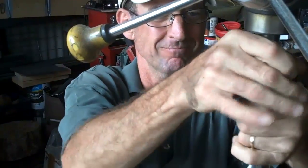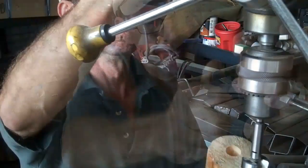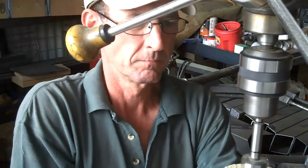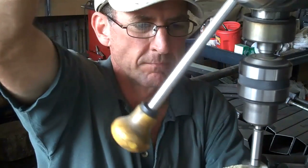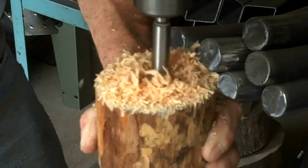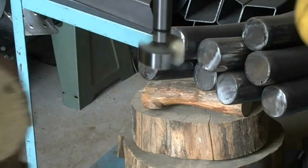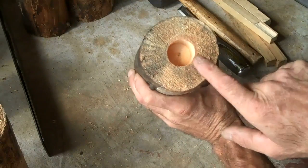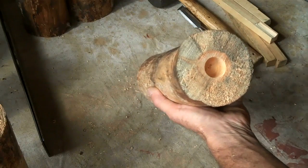Then do the other side — it's really the same process. So we've drilled our countersink holes on both sides: we've got an inch and a quarter on one side and a one inch hole on the other.